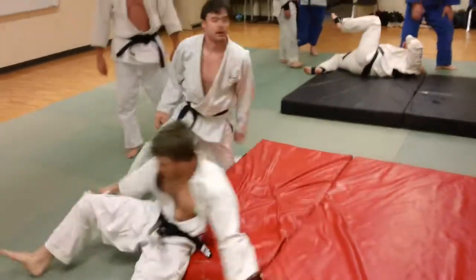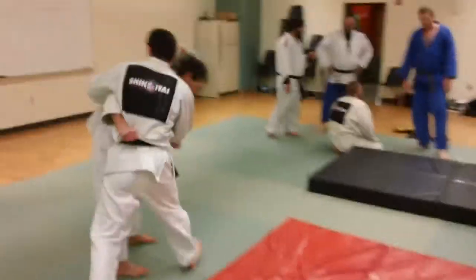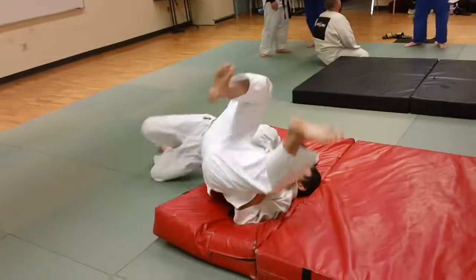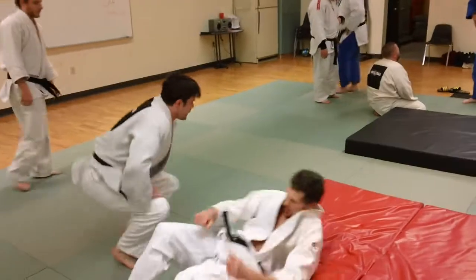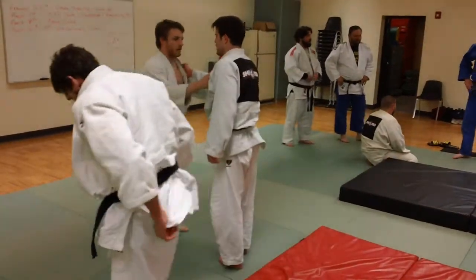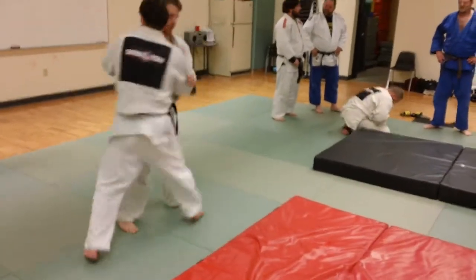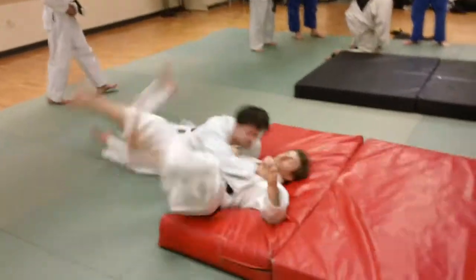A very deep sweeping — a lot of hip action in that. It's almost like a Sasai Surikomayashi, but instead he's using a really, really heavy thigh sweep, thigh lifting action. Very powerful throw. You can see he steps in here.